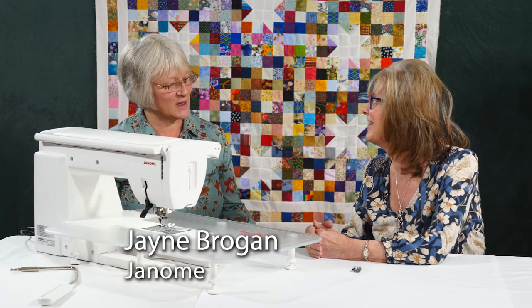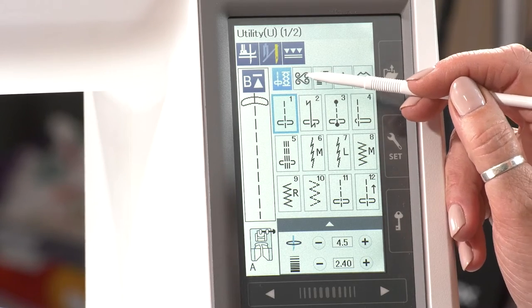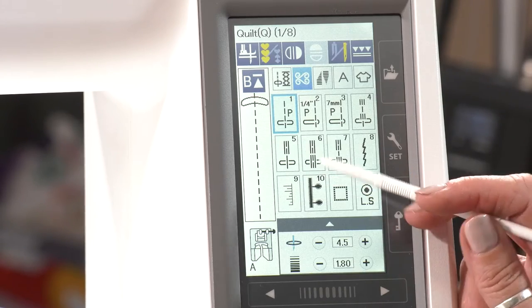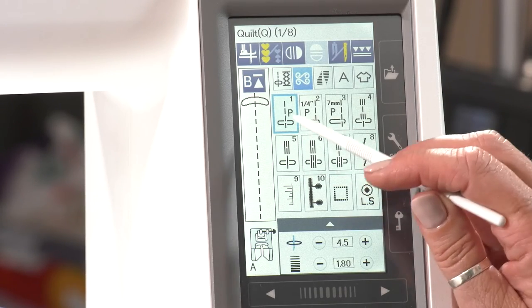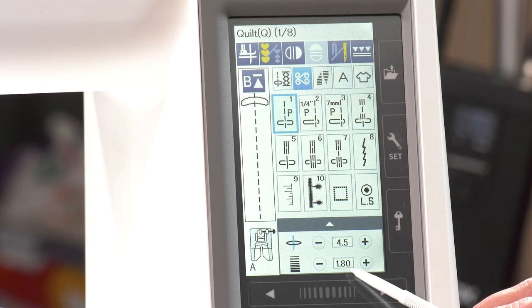We have specific piecing and patchwork stitches on the machine, and we get to them by taking the little icon here. That takes us to the quilt section. You can see we've got three stitches here: 1, 2, and 3 — and it's automatically dropped that stitch length to 1.8 for you. You don't have to do it. I've never noticed that — I just thought it gave three different options for my quarter inch.